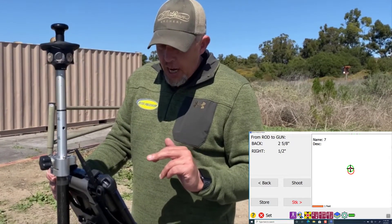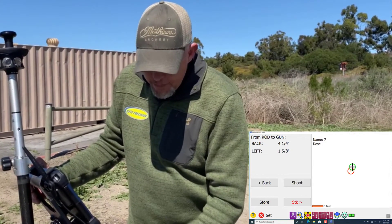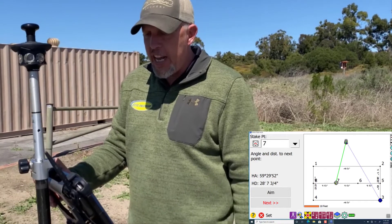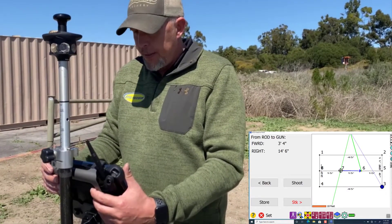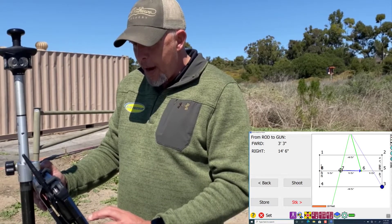Once we establish this point, most guys are not going to shoot it, store it, or stake it — they're just going to mark the point on the footing. Then you go back, tap the next point you want, and hit next, and it's going to tell you where to go to the next point. That's how you stake points out.